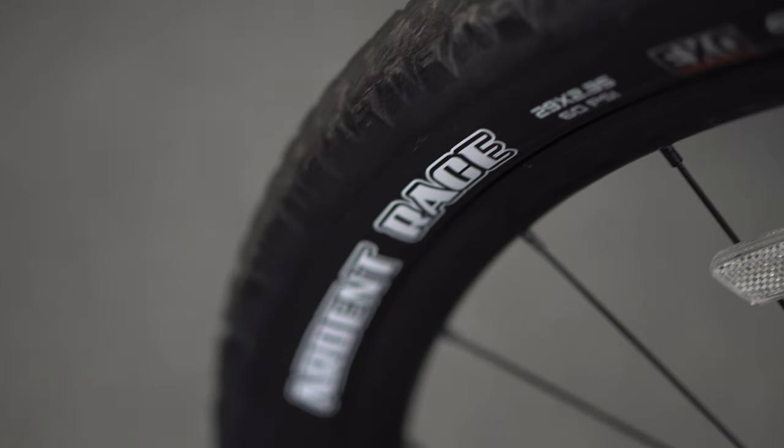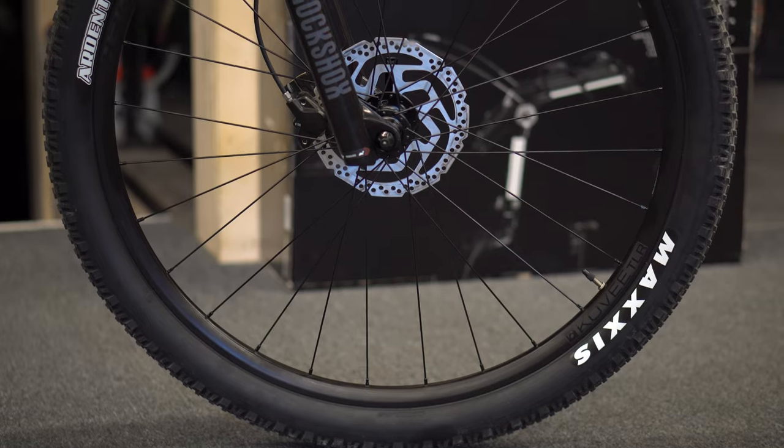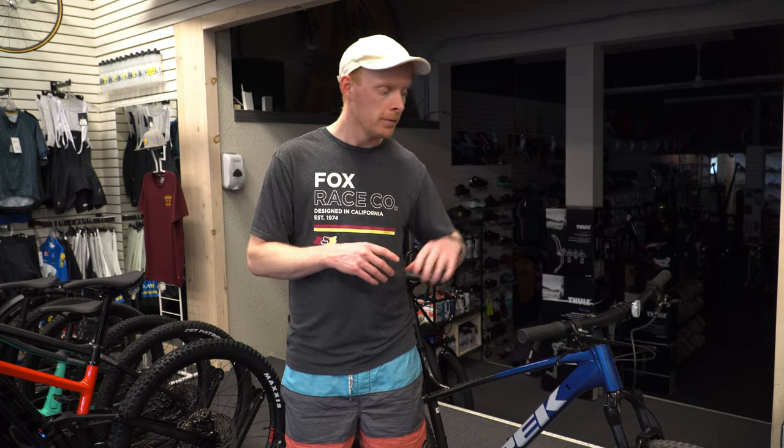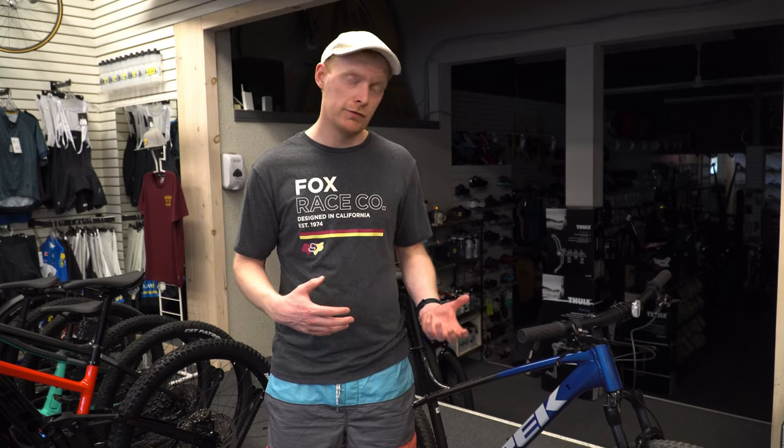Another comparison to the Trek Marlin 7 is the wheels. These are the Bontrager Kovee TLR — the tubeless ready higher-end mountain bike wheel from Trek. It's a nice, relatively lightweight wheel, and importantly it's tubeless ready, paired with tubeless ready tires. Whereas some Marlin 7s are coming with non-tubeless ready tires due to supply chain issues, this one comes with the Kovee rim and a tubeless ready Maxxis Ardent Race tire. It's a more aggressive trail tire that gives you a lot more traction off-road, and you can run lower PSI, especially if you set it up tubeless.